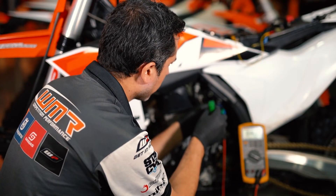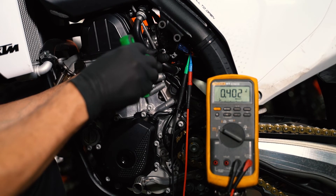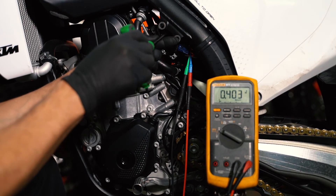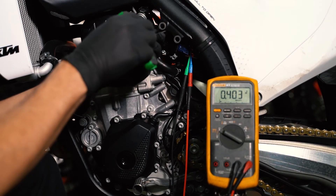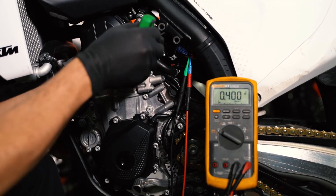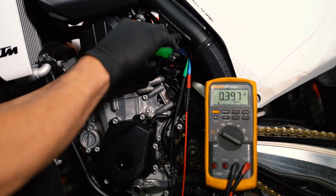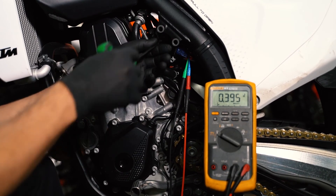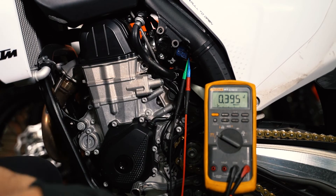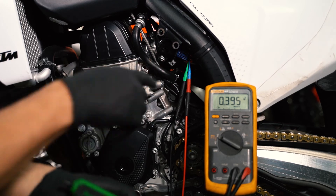Notice how the number jumps a little when you tighten the screws — going at the bottom screw raises it slightly, going at the top drops it slightly. Once it gets to a certain point it will stay put. I'm reading 0.395, which I can round up to 0.4. I'm happy with that number.